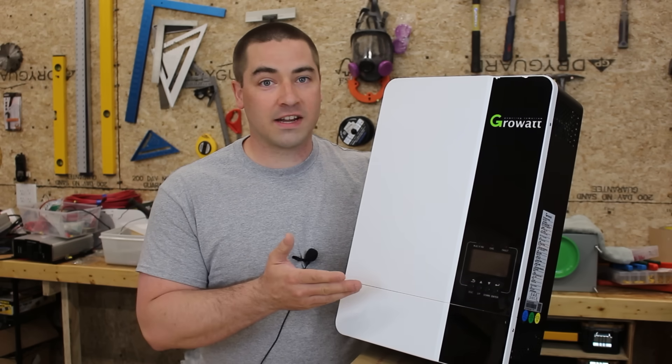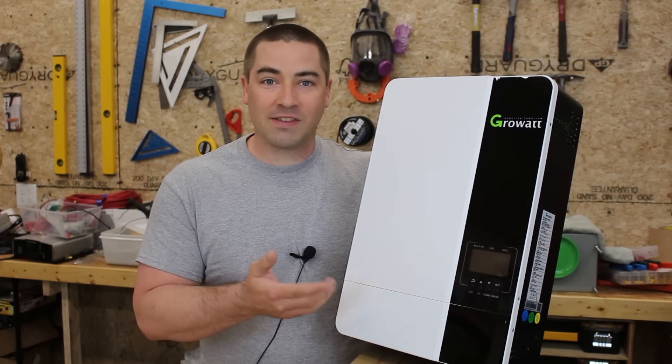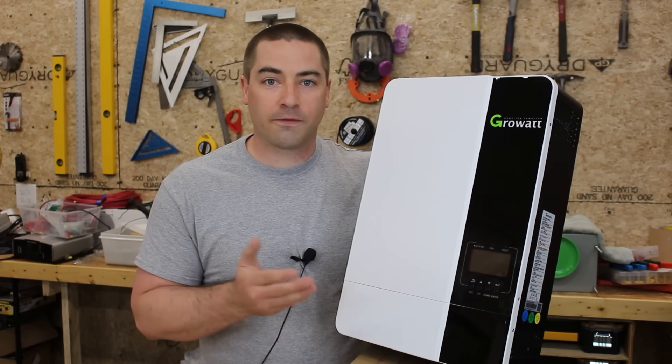Now I don't know if it's any good or not, so we're gonna test it in this video. But I can't believe they got this much stuff into a package for $900 bucks.